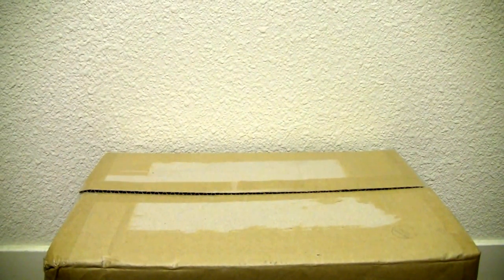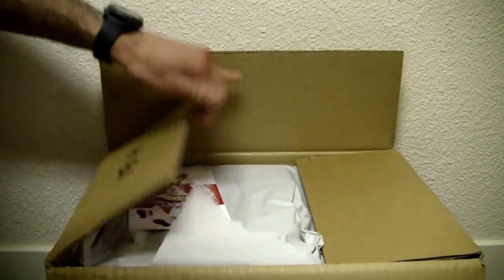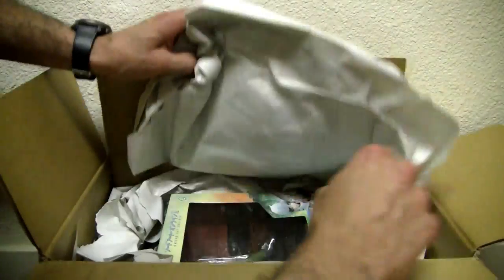Konnichiwa YouTubers, it's Redstock straight from Point Mugu, California. Today we're going to do a video review of AmiAmi and Hobby Link Japan. I know I have a sore throat, but let's get through this. You all know I like AmiAmi — there's a little card, it's a New Year's card. I got this package here a few weeks ago.